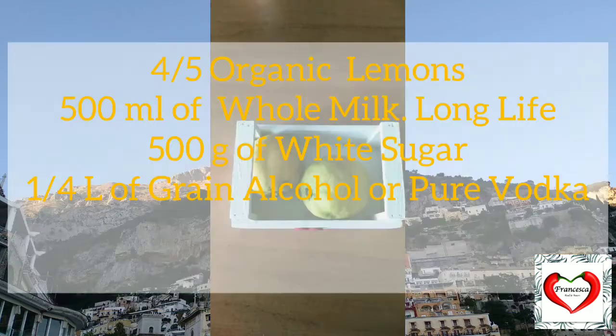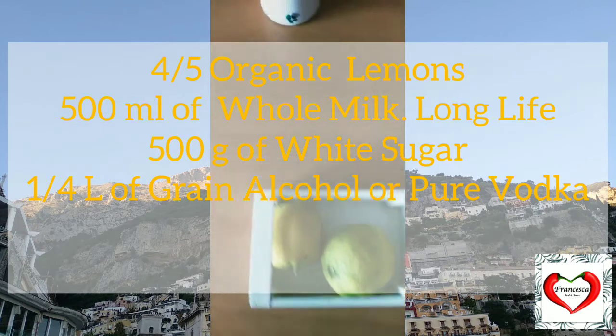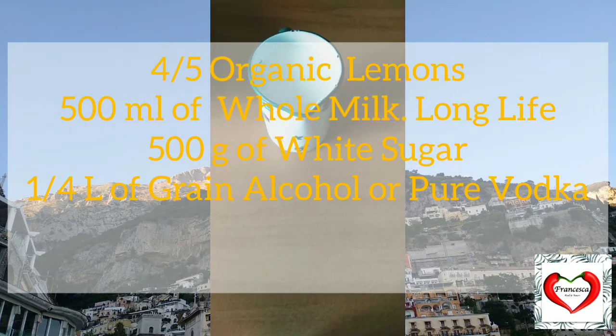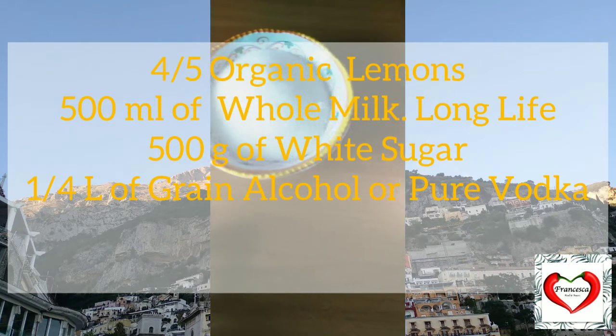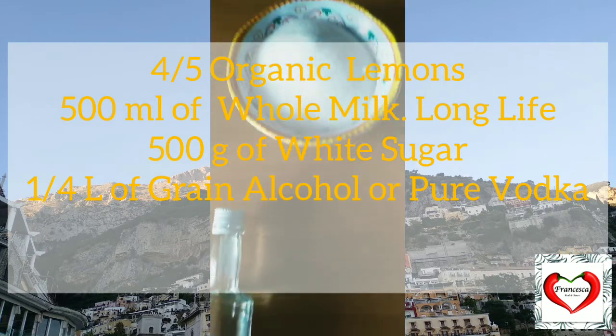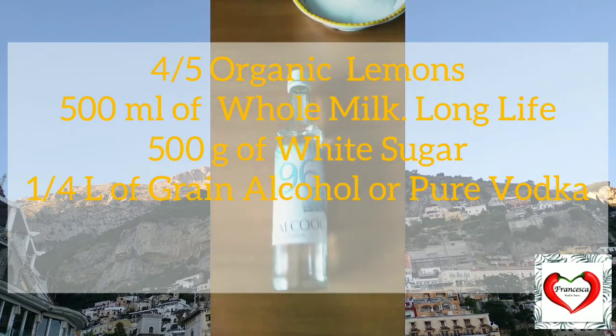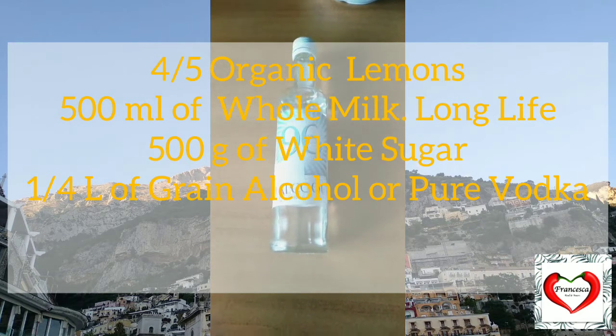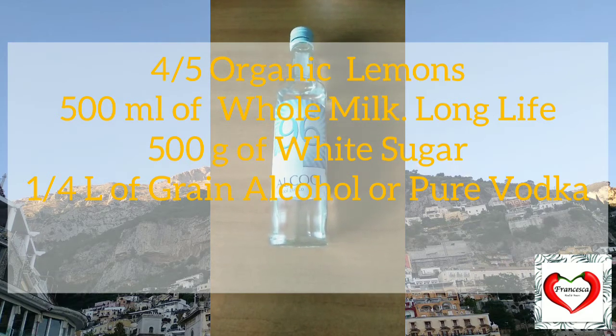Let me show you the ingredients for this limoncello cream, or as we say in Italian, crema di limoncello: 4-5 organic lemons, 500 ml of full-fat milk — but it has to be long life — 500 grams of white sugar, and 1 quarter of grain alcohol. And if you cannot find this, guys, you can even use pure vodka.